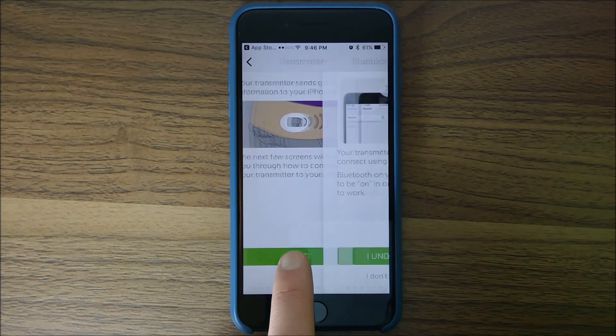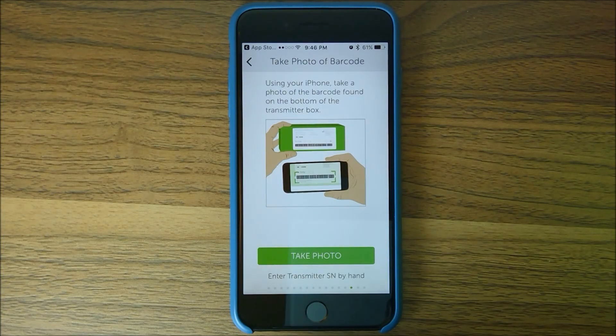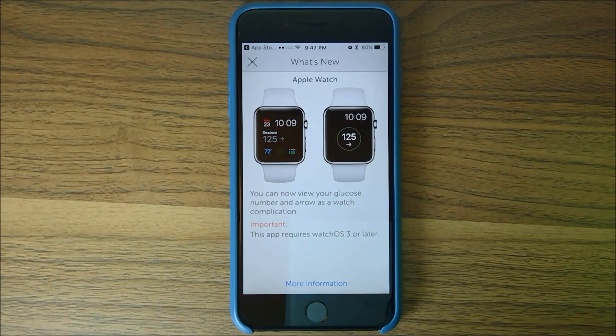Then there's a section on understanding the transmitter and Bluetooth. Here you can either enter the serial number from the box your transmitter came in by hand, or you can take a picture of the barcode on the back. I'll just enter it in, but I've had very good success with the photo — you just need to line it up correctly. We'll skip the tutorial video on how to insert the sensor.